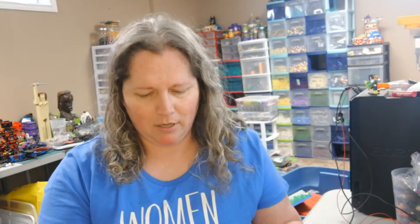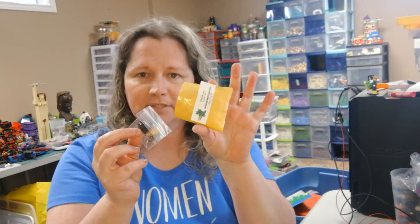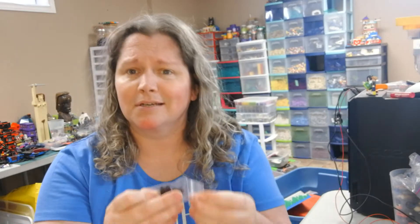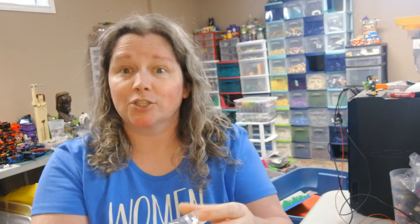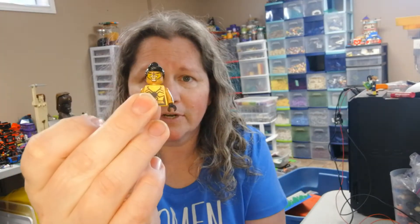First up, we have got this little guy from Moody Brick Supply. Thank you for shipping things during the time of COVID. I got Tarantula. I don't know much about Tarantula — not the spider, the character. So this is Tarantula right here.